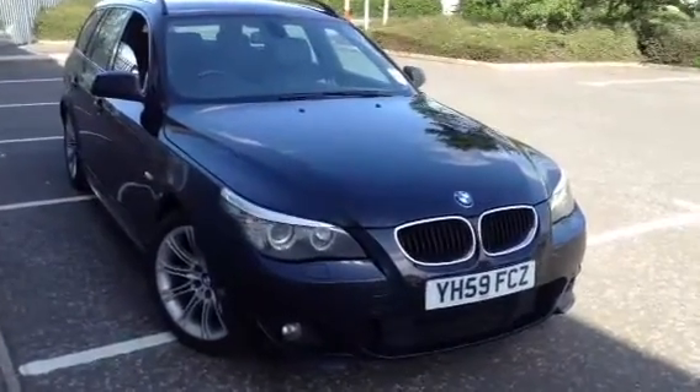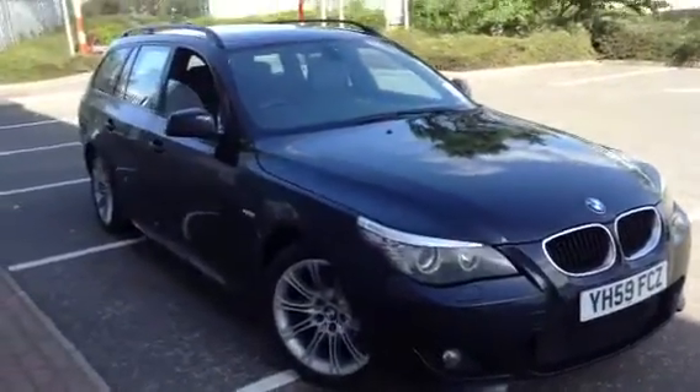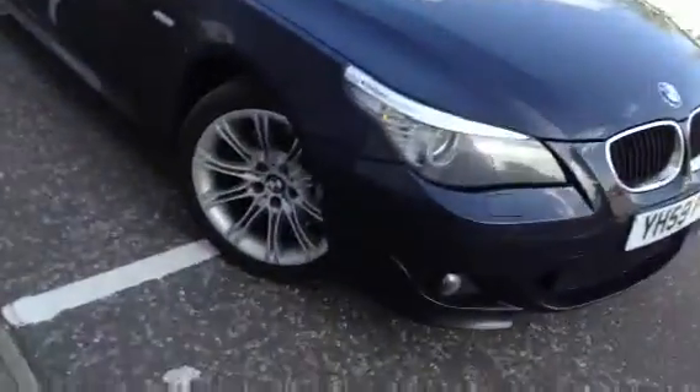Here we have a 2009 BMW 520 Diesel M Sport Touring in black, starting with the offside front tyre. Tread-wise, we're looking at around 3 to 4mm of tread there.